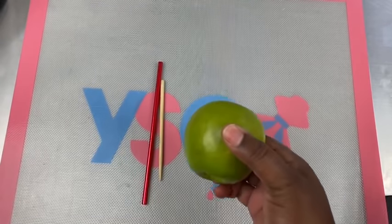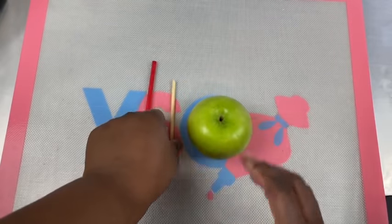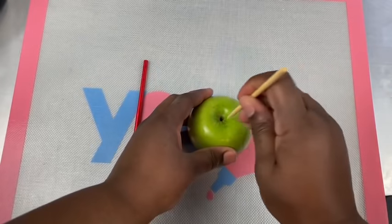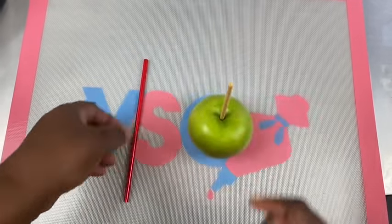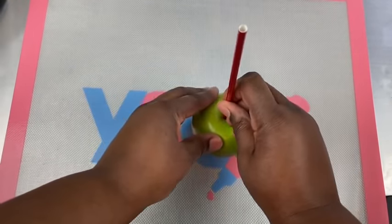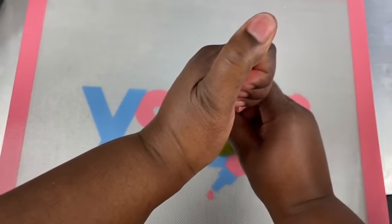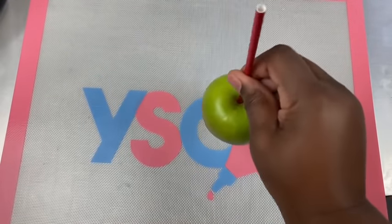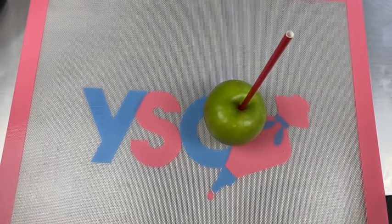Now let's insert our stick. I'm using a Granny Smith apple — it does not need to be stripped from the wax, just make sure your apple is clean by rinsing it and is completely dry. Then insert your stick and then your straw, and make sure you don't pierce your stick all the way through so it doesn't come through the bottom. Shake it a little bit, check the bottom, and you're all set and ready for dipping.